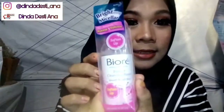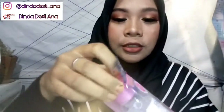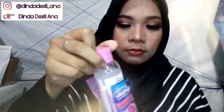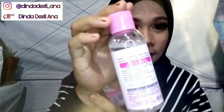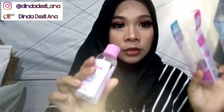Lalu ada Biore Makeup Remover Perfect Cleansing Water. Lihat deh, packagingnya lucu banget ya kan? Suka banget. Dan ini dalamnya, botolnya lucu banget, warna pink. Sebenernya aku nggak suka warna pink sih, cuman menurutku ini cantik banget dan recommended banget. Dan dia tuh punya formula yang nggak bikin kulit kering setelah di-apply. You must try it.